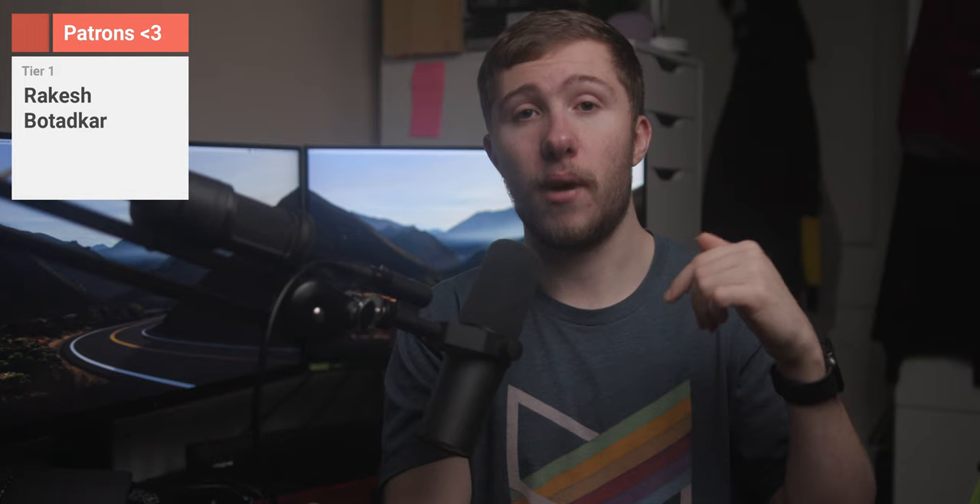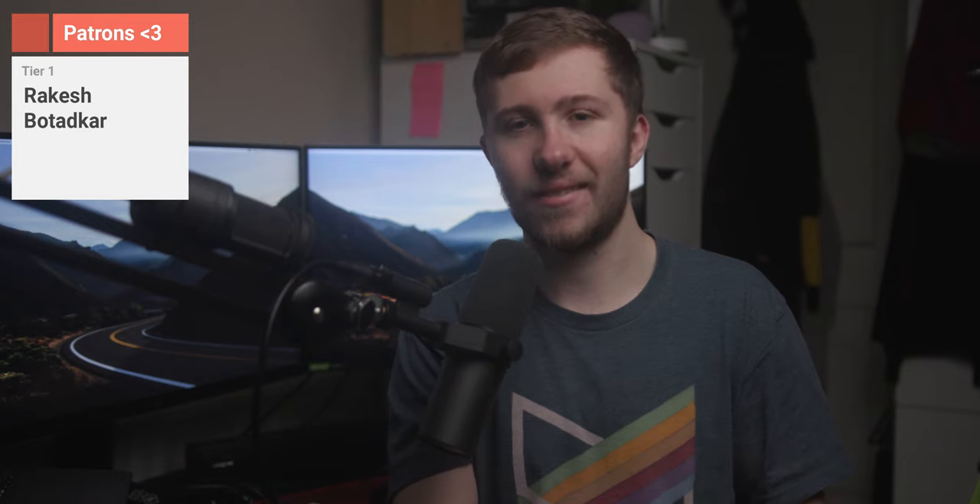I'll leave links to where you can buy the 7Hz Zeros from Linsoul in the video description. Massive shout out to them for sending out some audio products — it's really cool to check these things out. Thank you all so much for watching. Please do like, comment, subscribe — all that stuff. Massive shout out to my patrons for being continually supportive. I've been Ryan Thomas, catch you later. Peace.